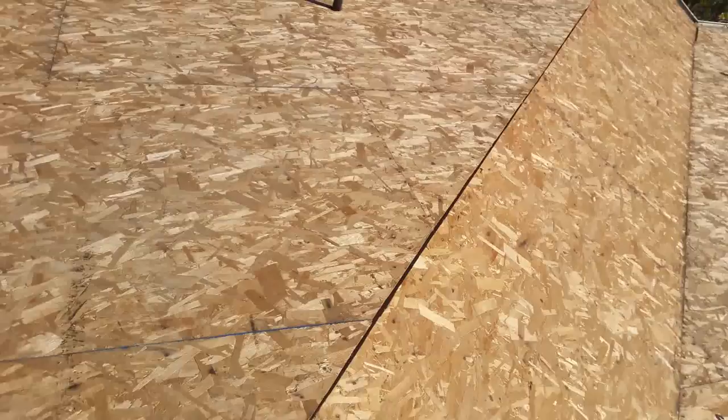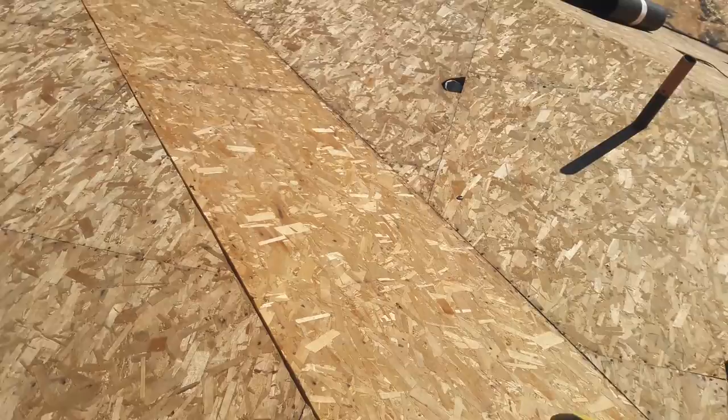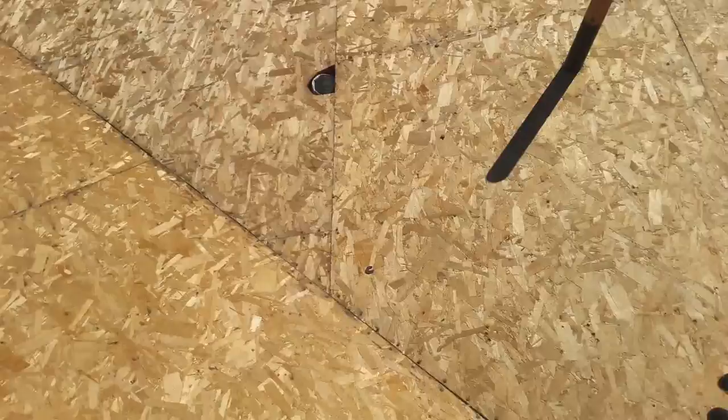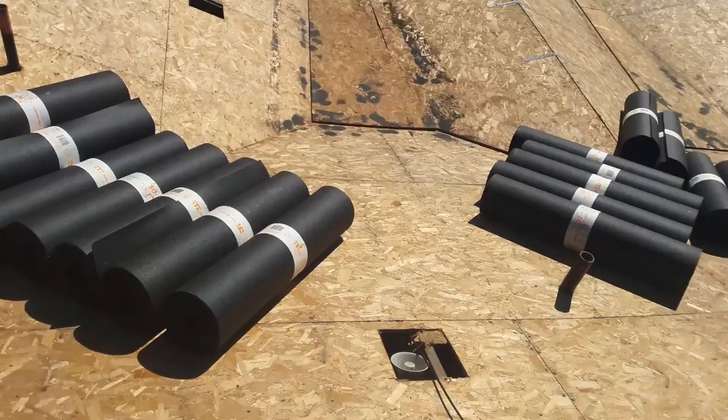Also, that other roofer on YouTube installed peel-and-stick along the hip — I thought, what for? The water is going to slide down because it has a slope. If you're going to install waterproofing, you have to install it on the valley, not on the hip. This one here is also called a valley, but it's actually a cricket — some framers call it a cricket, some call it a valley, because this is where all the water collects.